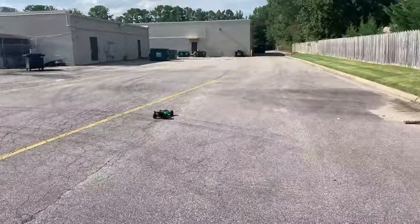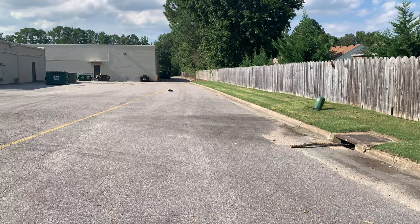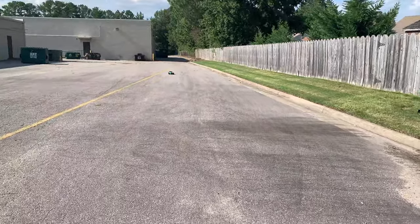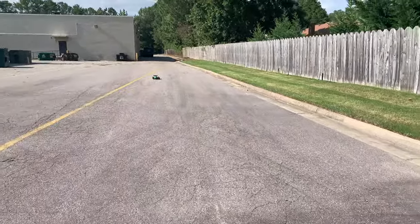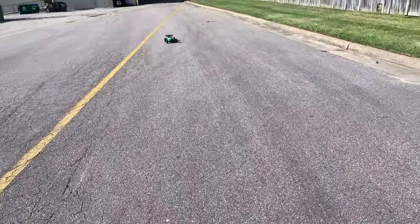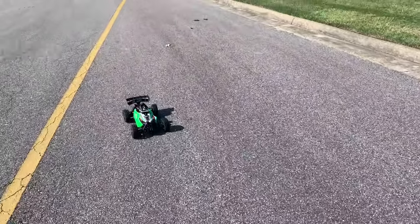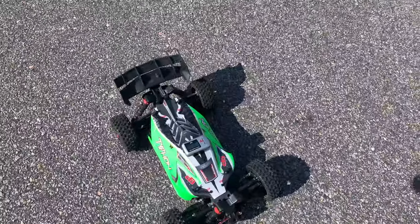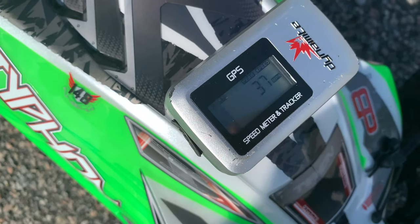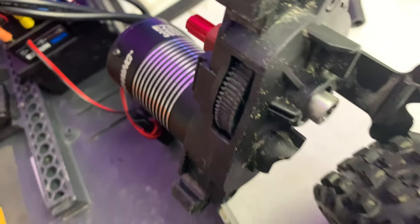Oh, we might have torched it - we torched it! There went the spur gear, it's gone. I even set the mesh better this time - it's a goner. I need to get a metal spur gear on here and preferably go 32-pitch instead of 48-pitch. But 37 miles per hour - we're okay with that. Yeah, she's a goner.